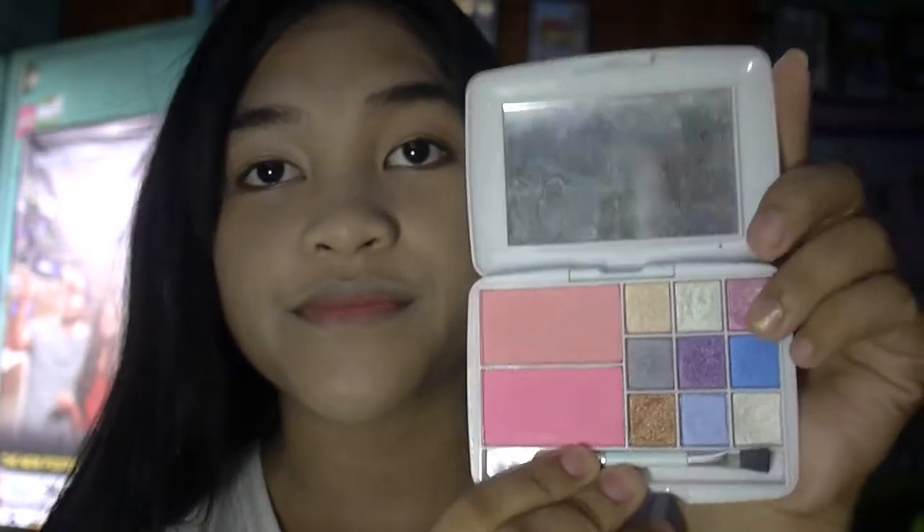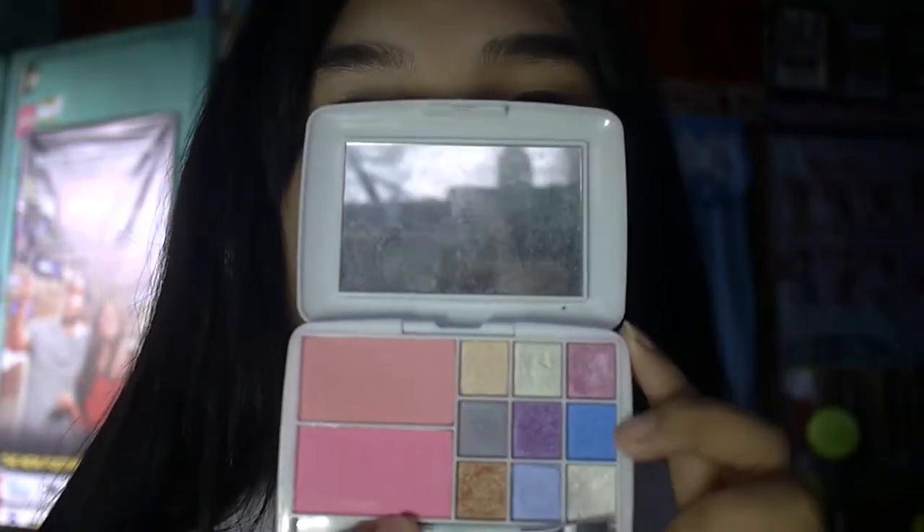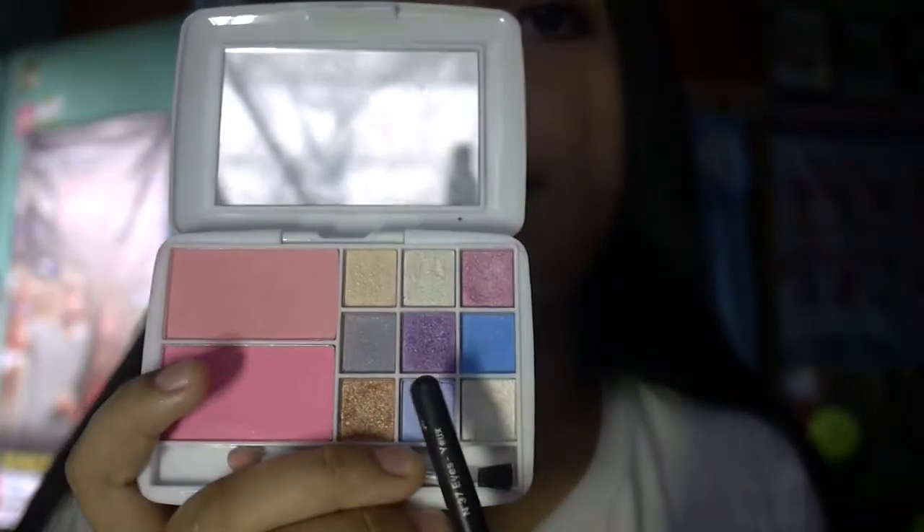For the eyeshadow, I'm going to be using this — it's going to be a maybe colorful one. It's from Carol Caroline makeup set. For the brush, I'll be using this black-tipped brush from Marian. I'm going to be using this purple color right in the middle.